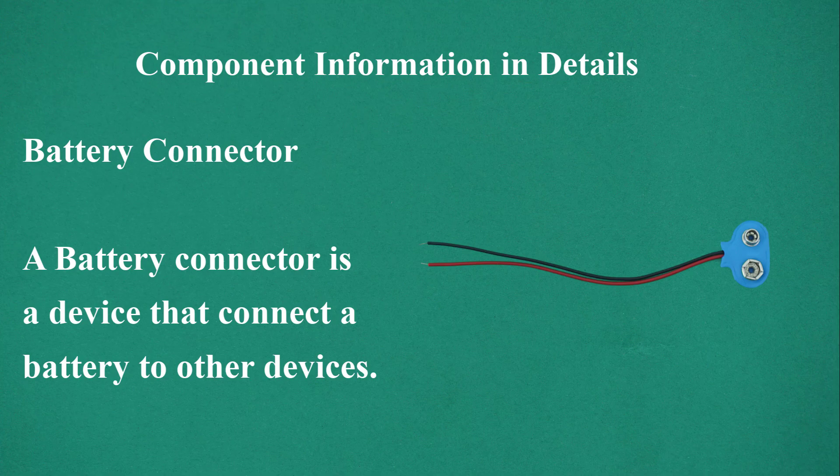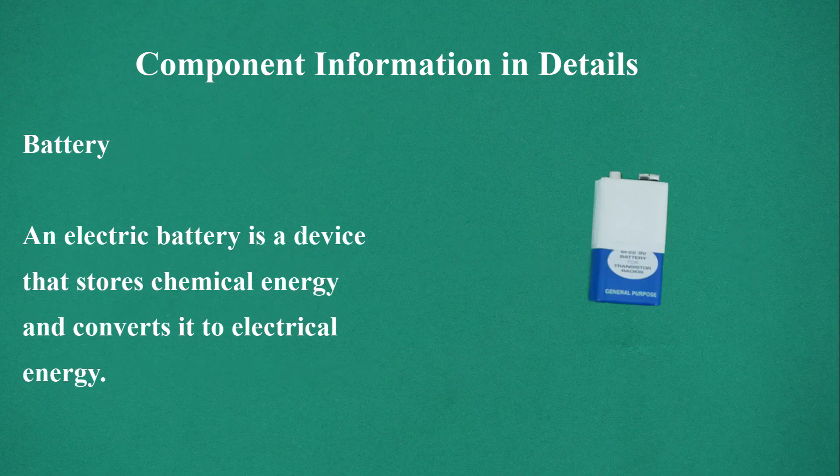Battery connector: a device that connects a battery to other devices. Battery: an electric battery is a device that stores chemical energy and converts it to electrical energy.